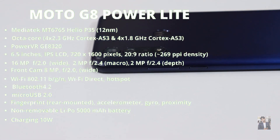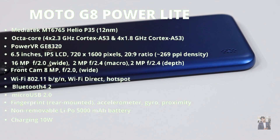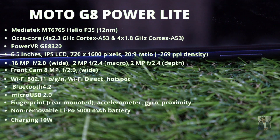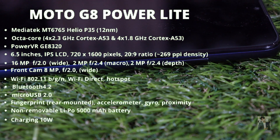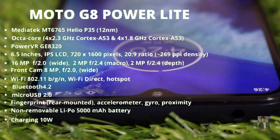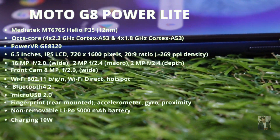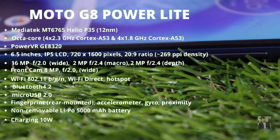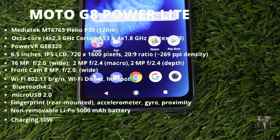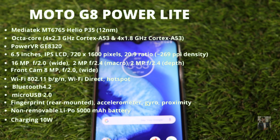It comes with 4GB RAM and 64GB internal storage with eMMC 5.0 type. The triple rear camera includes a 16-megapixel primary sensor, 2-megapixel macro, and 2-megapixel depth sensor — capable of 1080p at 30fps video. The front camera is 8-megapixel also shooting 1080p at 30fps. Connectivity includes single-band Wi-Fi, Bluetooth 4.2, USB 2.0, and a 5000 mAh battery with 10-watt charging.